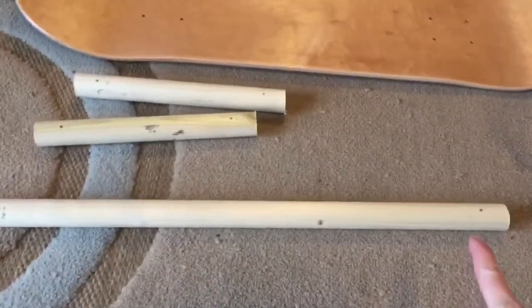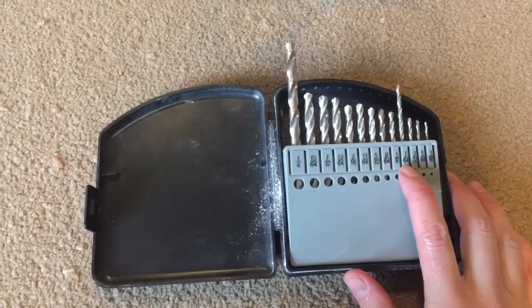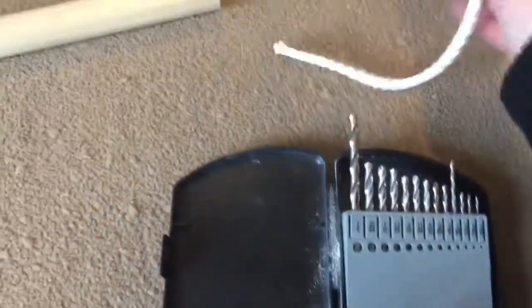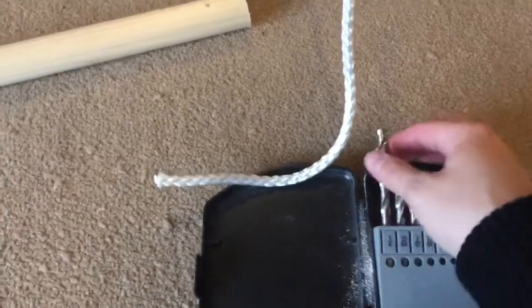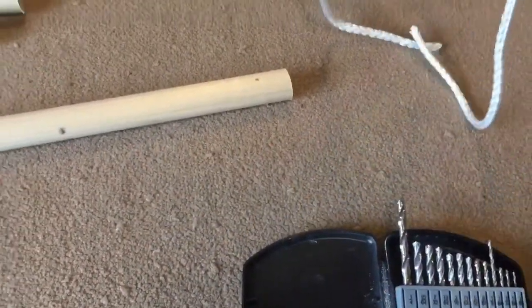I've measured in an inch on each of those and I'm going to drill a pilot hole first — just a smaller hole, probably using the 7/64ths bit. Then my string is a quarter inch, so I'll do a quarter-inch hole to get the string through. If it doesn't fit, I'll borrow a bigger drill bit from the neighbor.